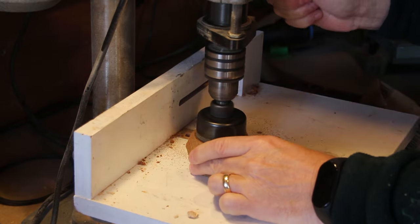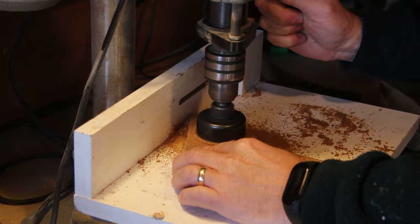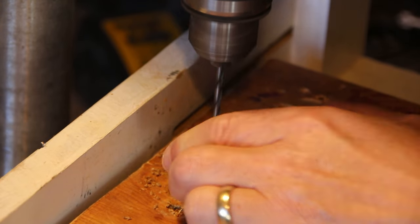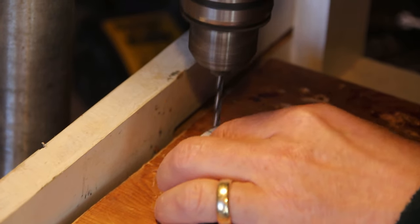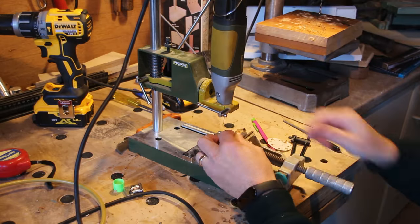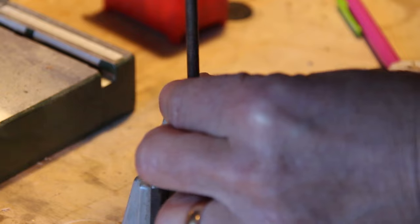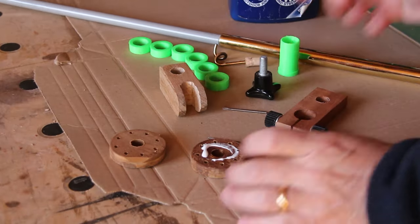I'm now going to use a 54mm hole cutter to cut some circles — probably going to make three or four of these. I need to drill some holes around the circumference of these circles, so I've printed some templates and just need to glue them on. For this one, I've adjusted the stop so that I don't go all the way through. This one needs holes on the side, and then eight magnets screwed in.